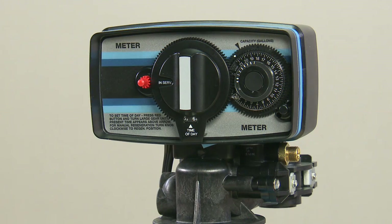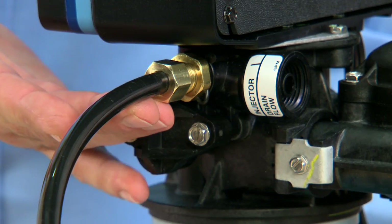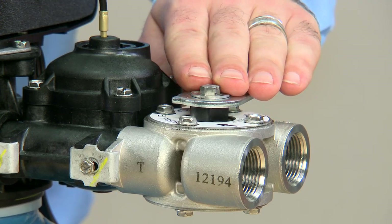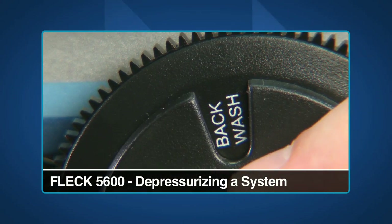If you suspect injector problems with a 5600 mechanical, please begin by checking to make sure all connections are airtight. If all connections are airtight, we then need to depressurize the system. Please reference our other videos regarding these topics.